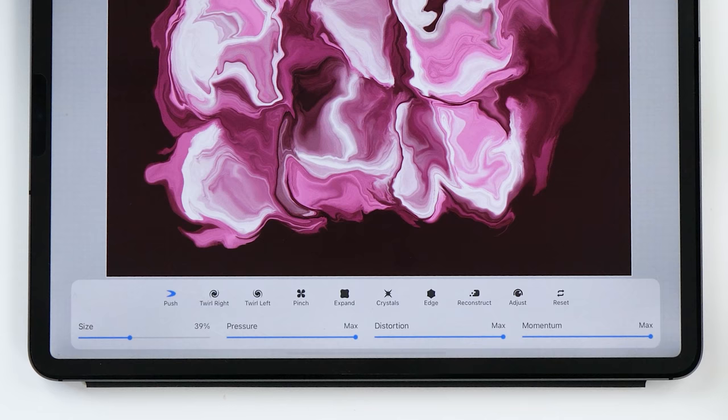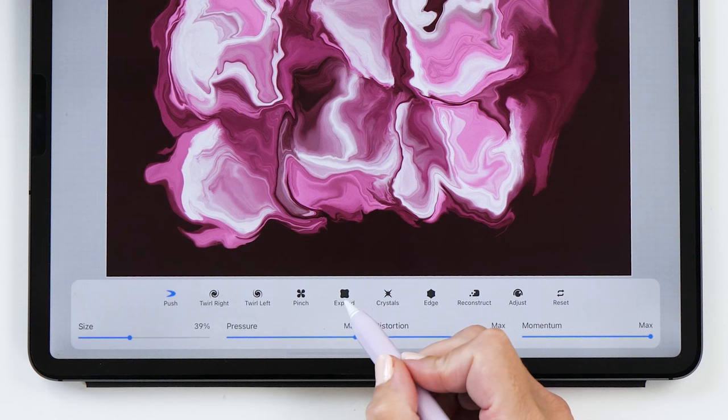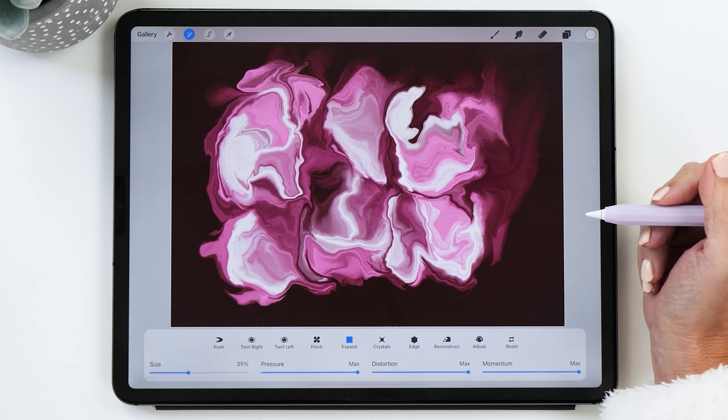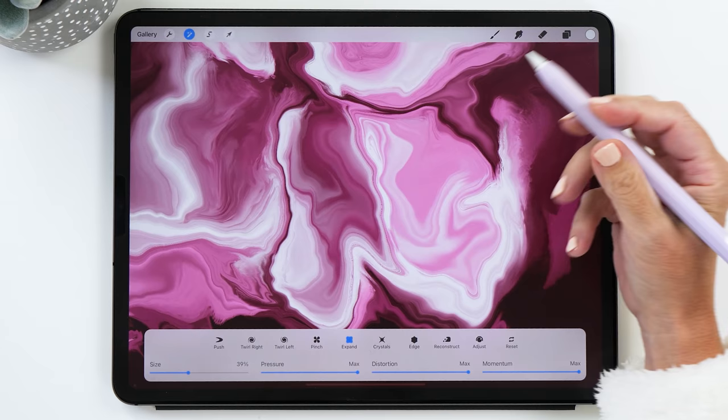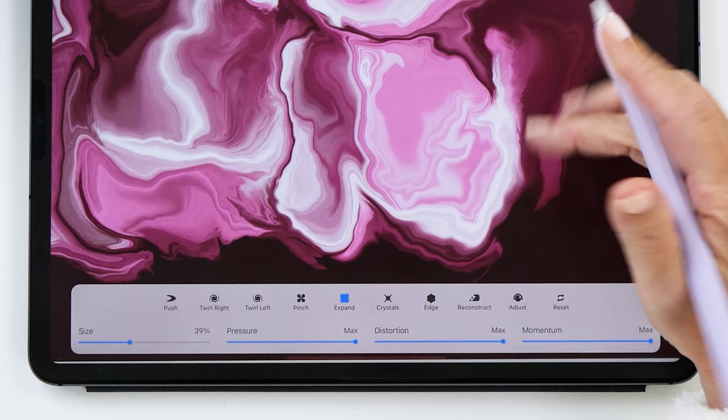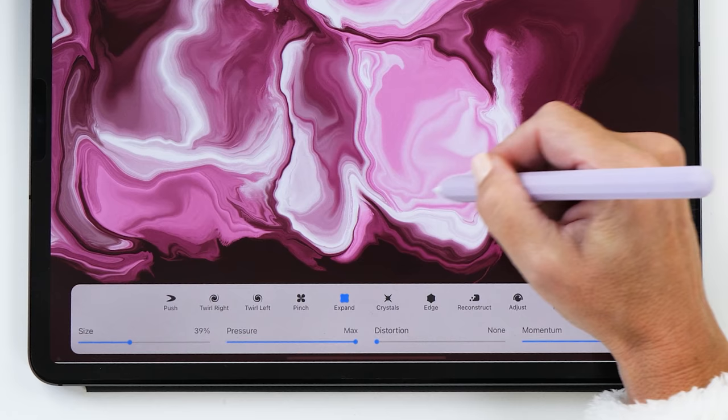Now we have finished our base color. I want to show you some of the other tools — especially the expand and pinch features. Expand is really nice if you have an area you'd like to make a little bit bigger. For example, if I wanted to exaggerate a beautiful pattern I can use the expand tool to bring it out ever so slightly, which creates a bit more of a ripple effect. You can also turn down distortion so it expands without exaggerating the ripples.